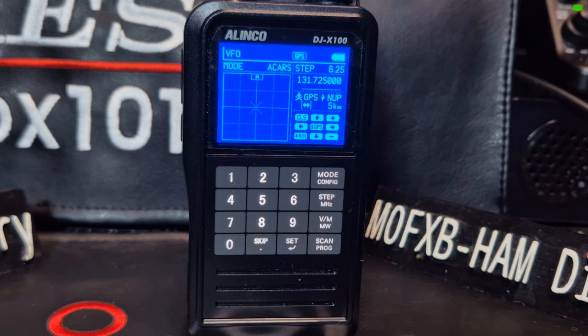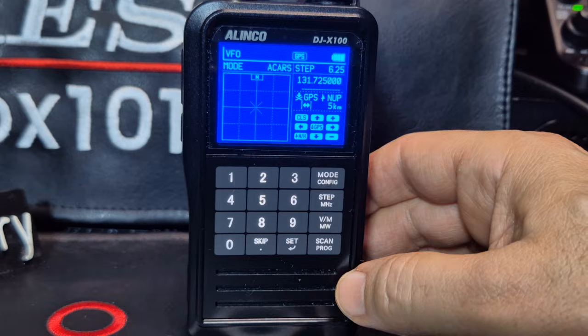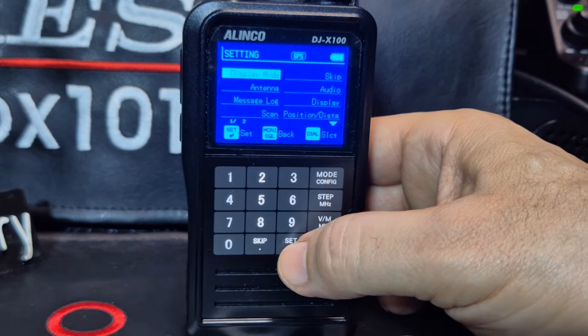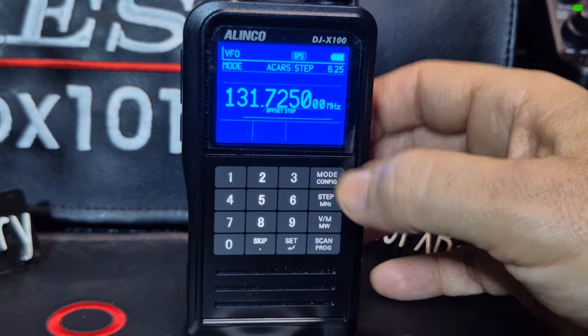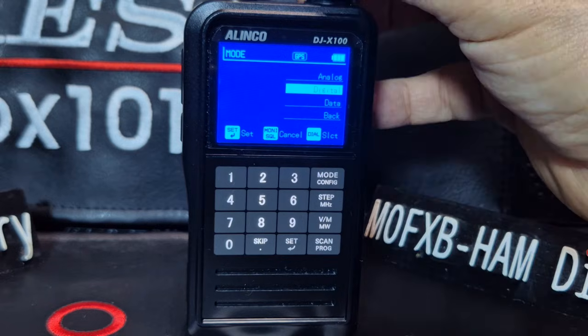So how do you get your Alinko DJX100 to do this? Let's just go back to the beginning. We'll turn this mode off by going Set, Display Mode, Set Basic Display. And then we wouldn't normally be in the ACARS mode - we're going to go Mode Digital for now.